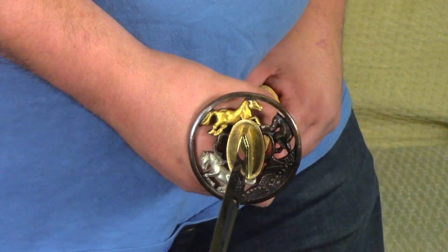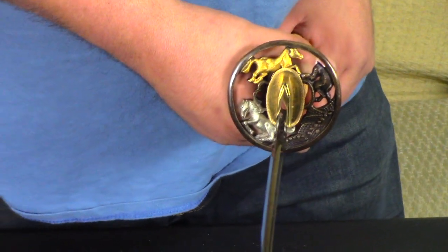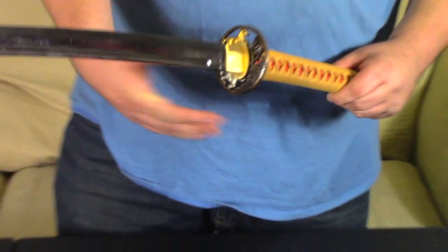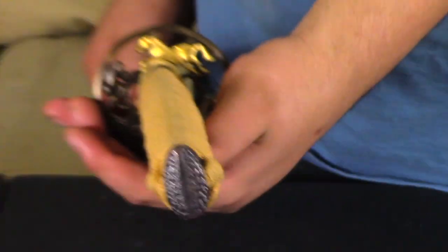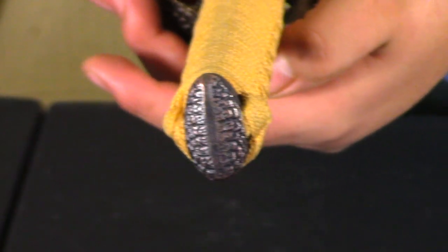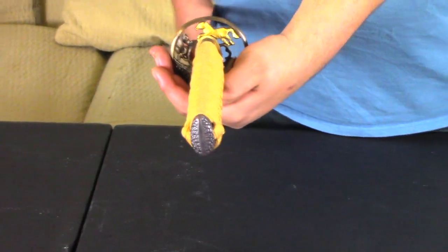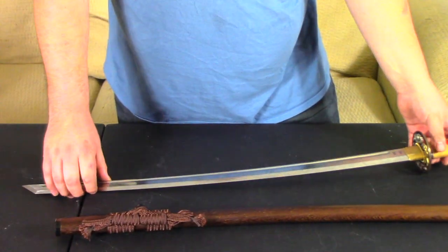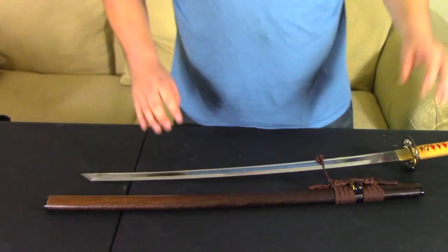If you're not sure which Tsuba material is which, just send Swords of Northshire a quick email and they'll be happy to tell you. The furniture on this one is also different, and of course there's a nice simple pommel, because Applejack's a pretty simple country pony. We kept this one looking pretty practical all the way around — definitely function over form — but this just shows how diverse you can make your sword look, and I was really impressed by the variety.